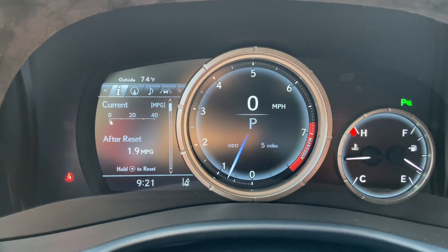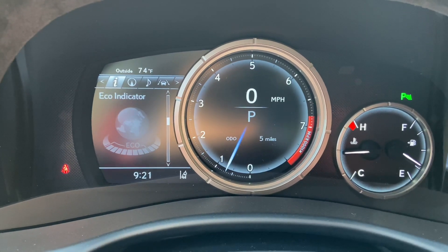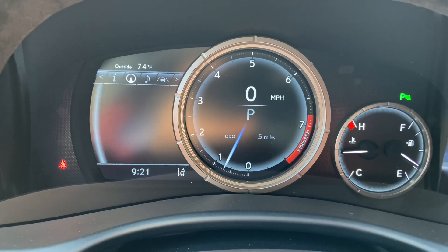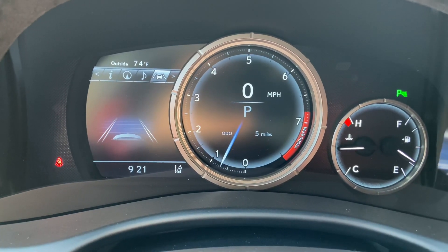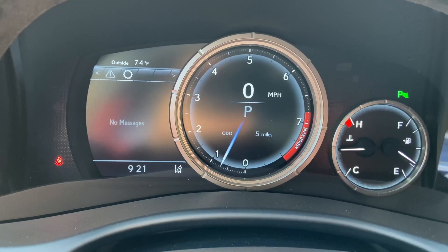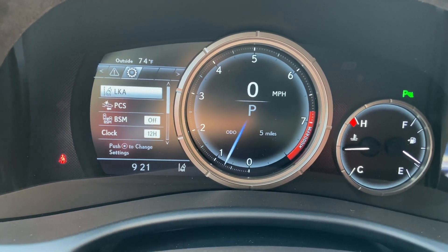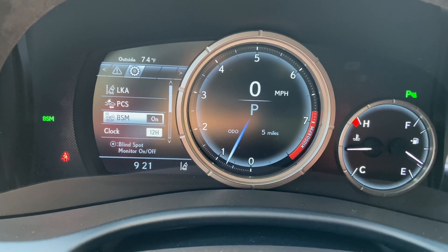As we scroll down, we can see info such as range, eco indicator, g-force, tire pressure, sway warning, compass, audio, radar cruise control, lane departure warning, messages, and settings. These are all the safety systems equipped on the GS. We have lane keep assist, pre-collision system, and blind spot monitor.